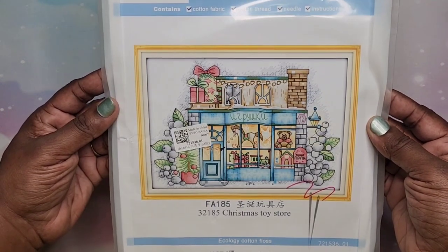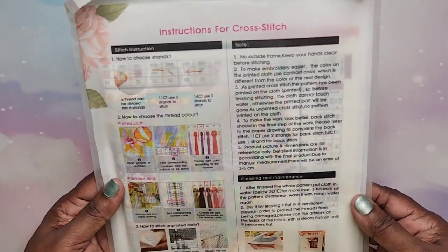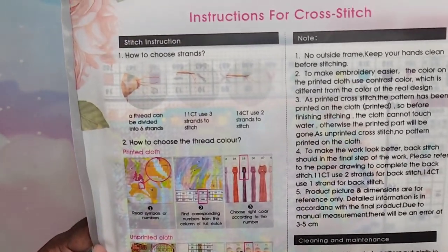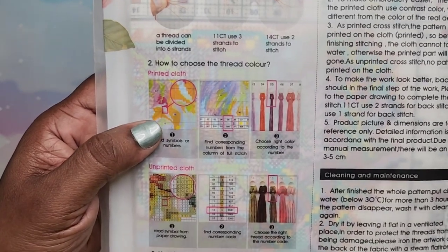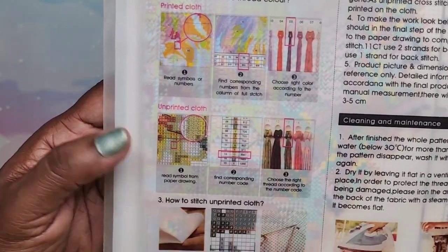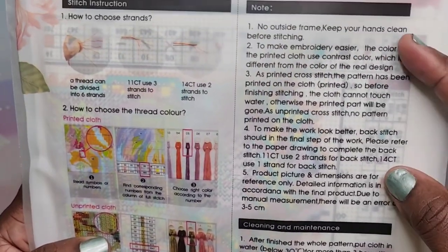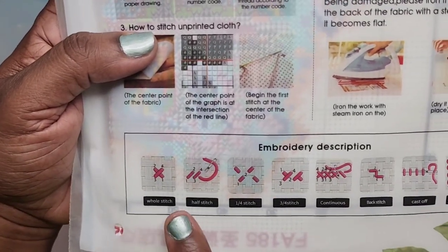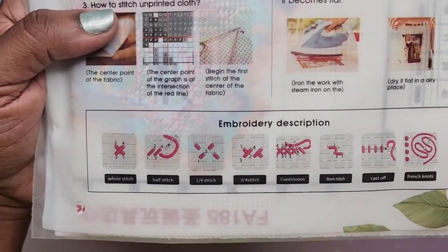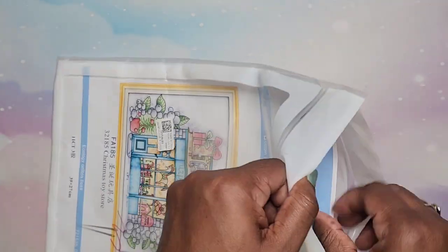Let's go ahead and open this up and take a look at it. In the back you get some instructions — how to choose your strands, how to choose the thread color, how to stitch unprinted cloth, and then you have some information on cleaning and different things like that, embroidery descriptions down at the bottom. Let's open it up — it is in a ziplock-style bag.